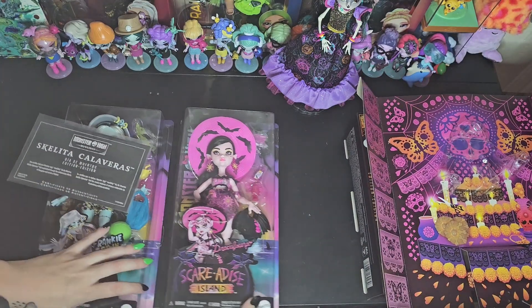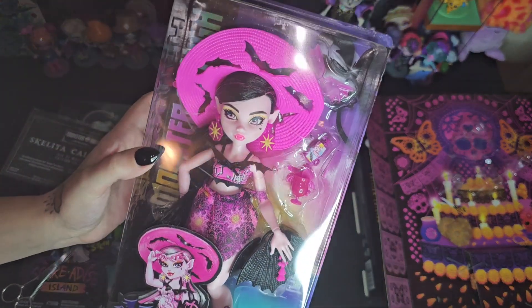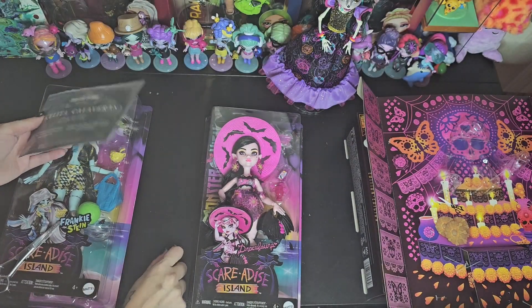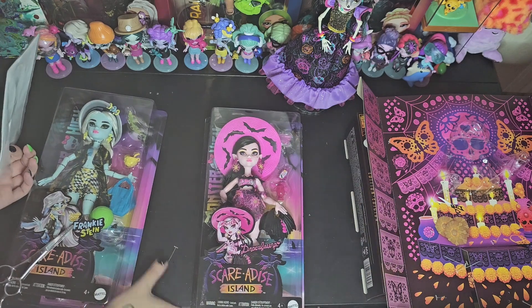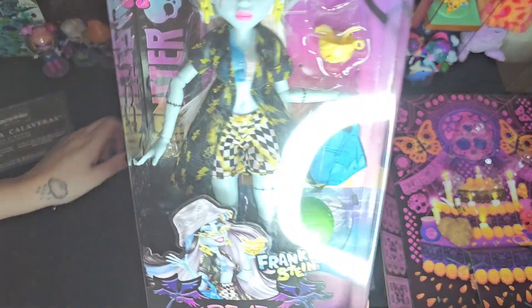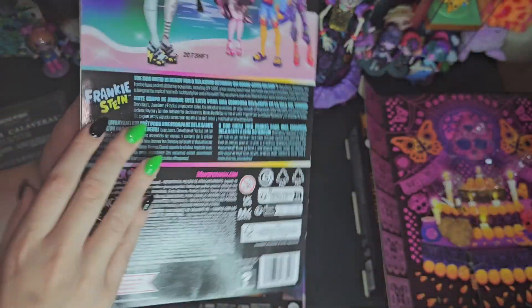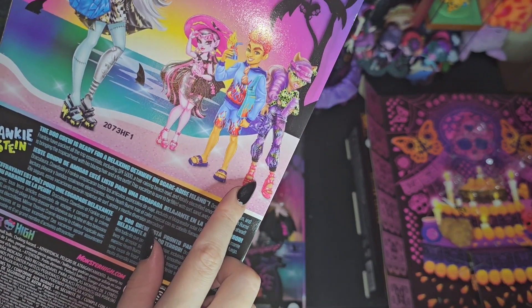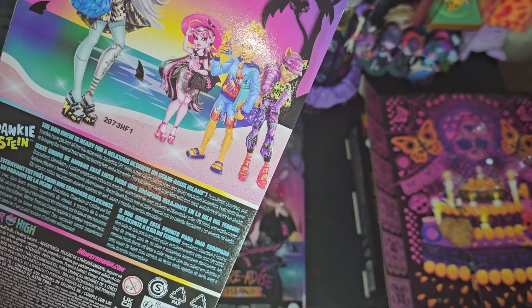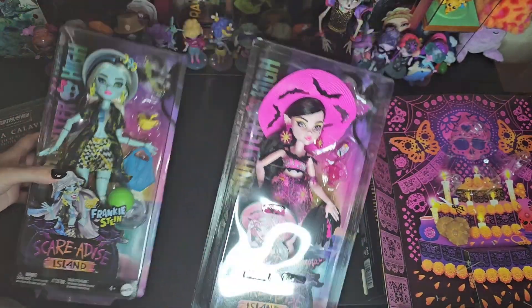So let's get into Draculaura next, because she's just so cute and I'm so excited for her. And I'm also excited for Frankie - I thought this was a really cute one, like the outfit they have on. And then the Claudine one - I might get her and the Heath, but I'm just gonna wait on them for a little bit. So I just decided to get these two for now.